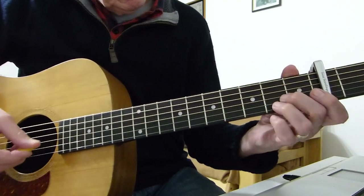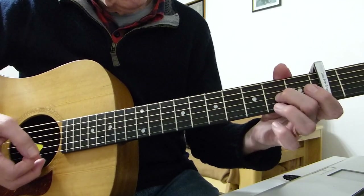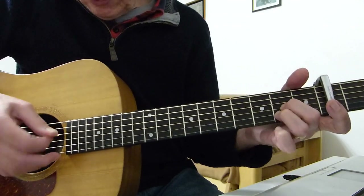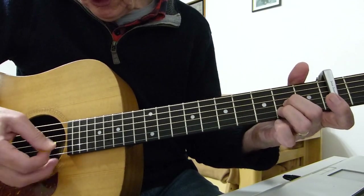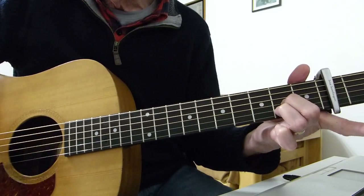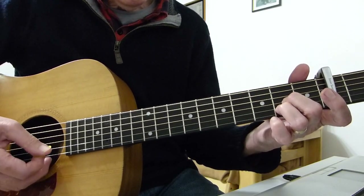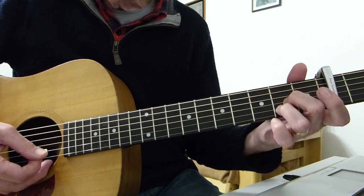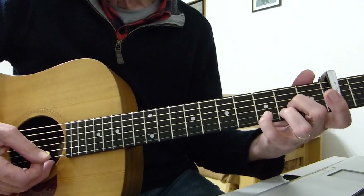What we're doing in the intro: I'm fretting the second fret from the capo on the third string and the second string. This is all on the top three strings. I'm starting off with an arpeggiation down from string three down to one. Then we go back to the third string, then you add your pinky to the third fret on the second string.